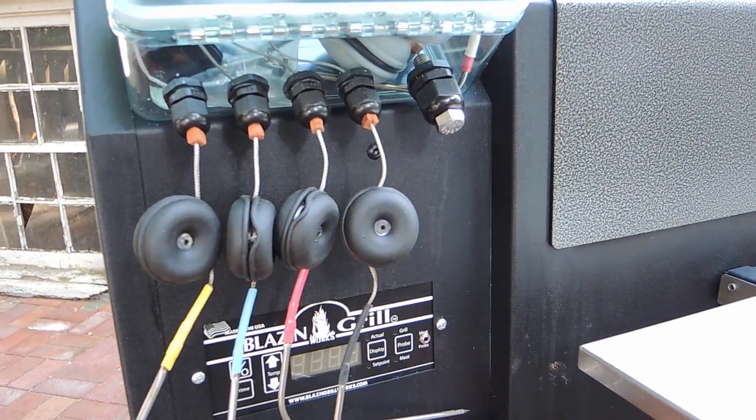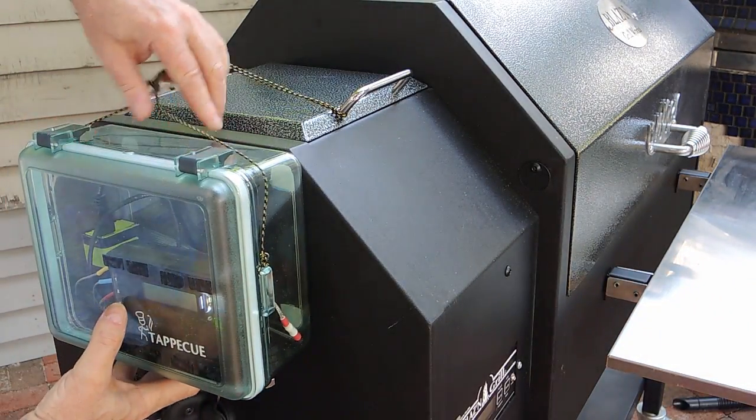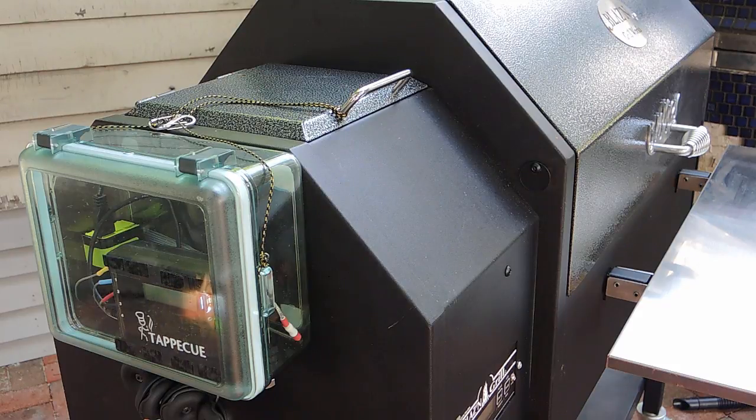Although mounting the box on the front of the cooker is the most convenient and works well for lower temperatures typically used with barbecue, it's great to be able to simply move the box to the end of my pellet cooker away from the chamber when doing high temperature cooks.